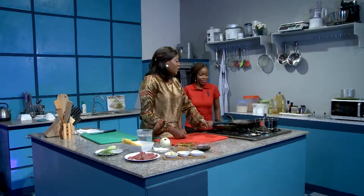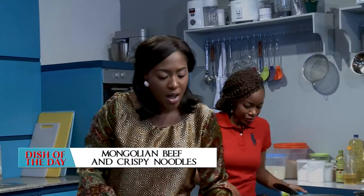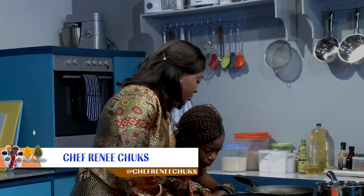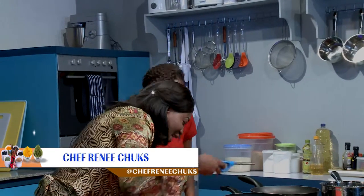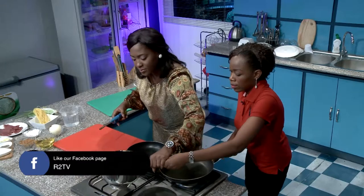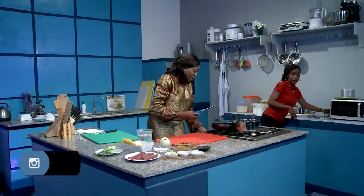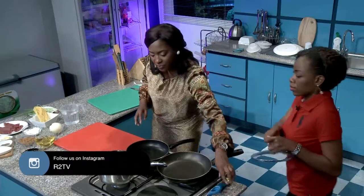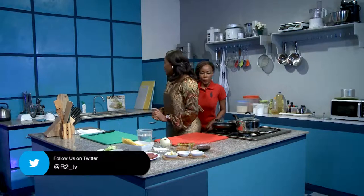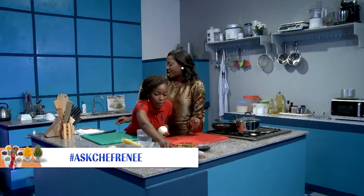Chef Faye, please put the water on — we're going to have the noodles boiling in no time. Then we're going to go for the sauce for the Mongolian beef, so we start with that. Can you chop me some onion, some ginger, and some garlic while I go ahead with the steak?